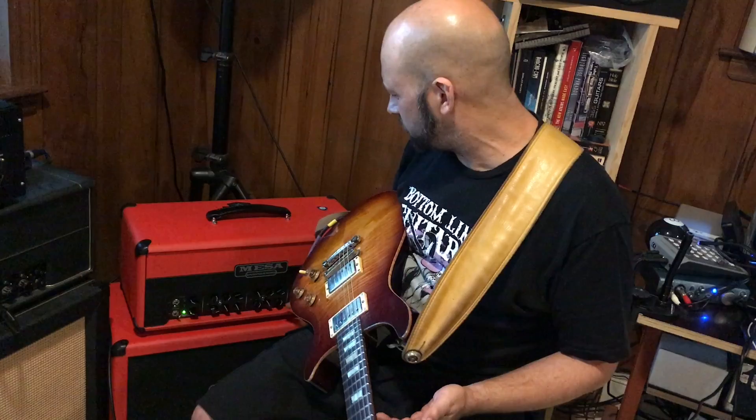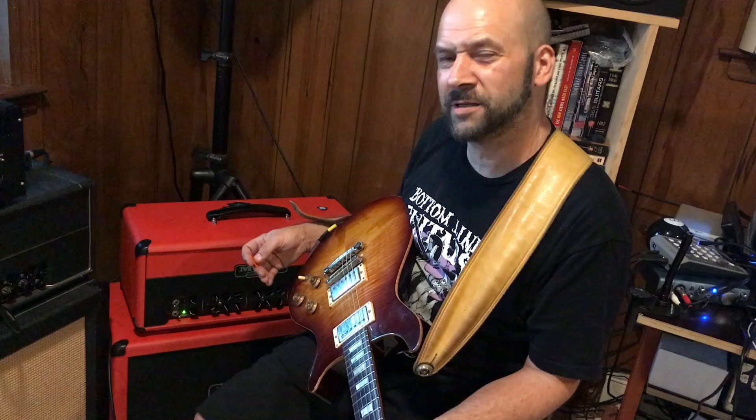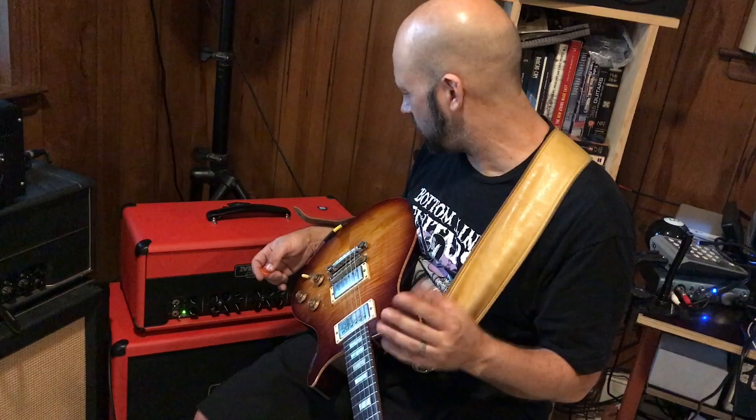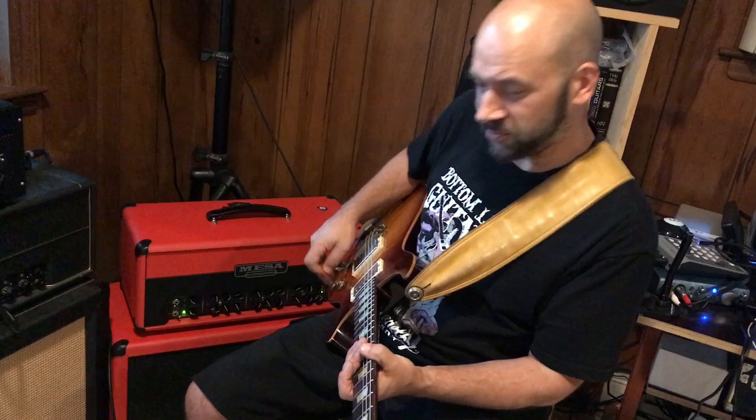So a real versatile amp — they've got a tweak switch on each channel just to refocus the gain structure. I'll set the clean channel slightly hairy, kind of like some of the older Fender amps when it comes to the clean channel, because it gives it a little bit of hair. So I'm not going super clean, I'm going slightly dirty. Channel 2 I just go for a good crunch. Channel 3, clobber me.